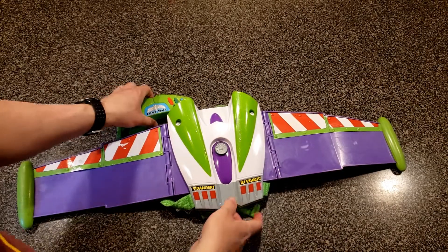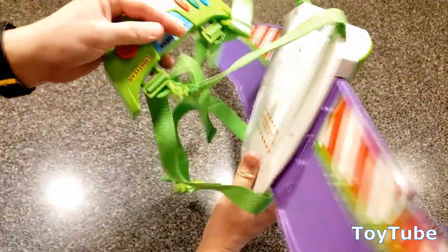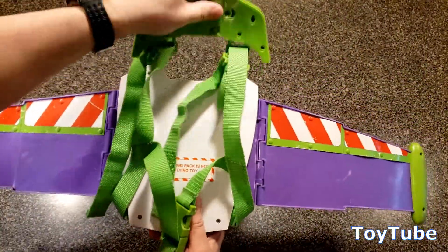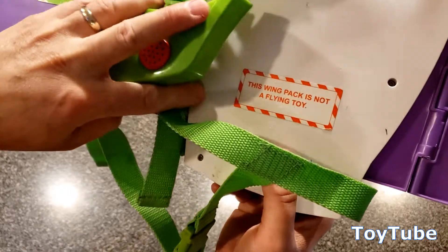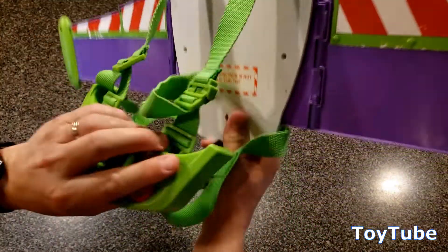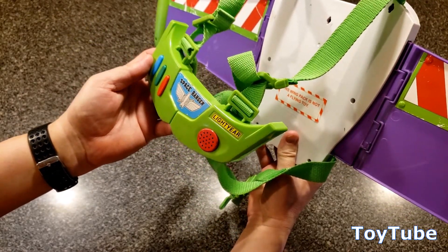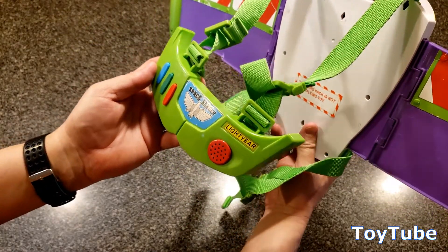Hi everybody, thanks for watching. This is a Toy Story Buzz Lightyear jetpack wing pack flying toy. This wing pack, this cracks me up, is not a real flying toy. This is for make-believe, but it is a very cool make-believe toy.